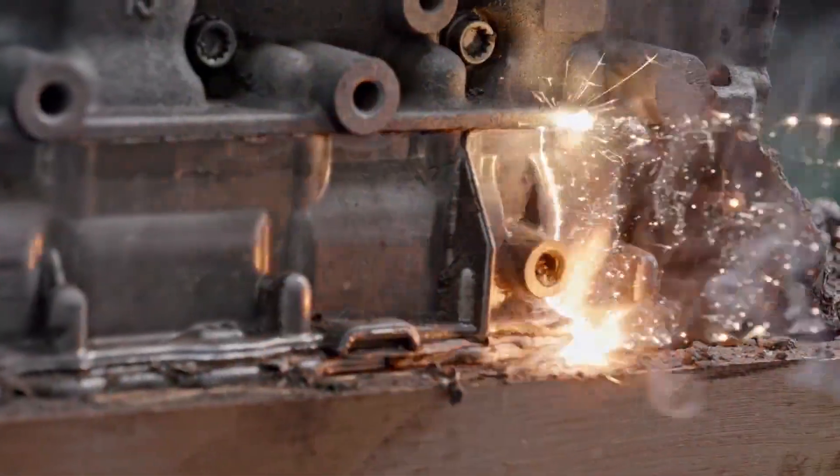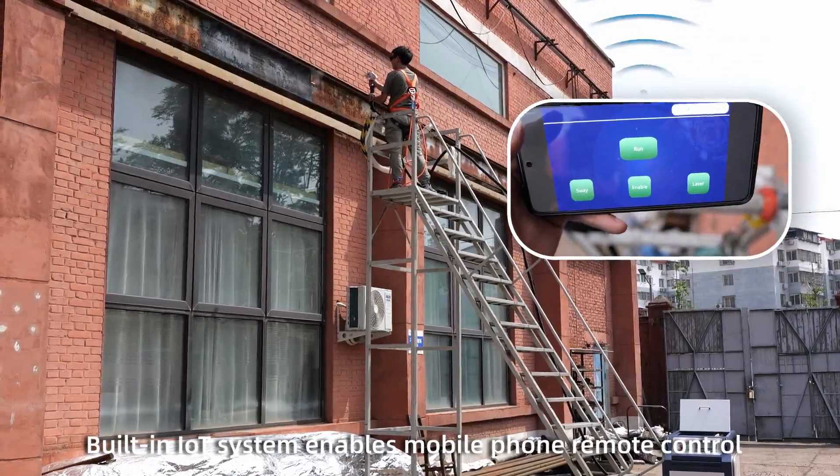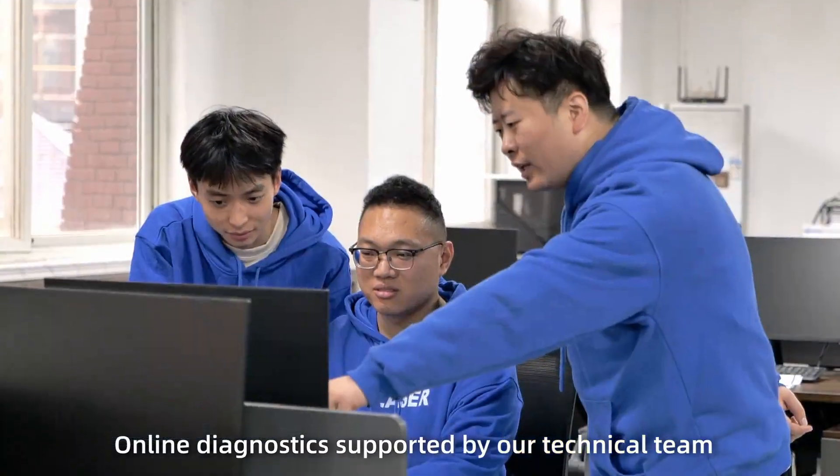Simple and easy to operate. Built-in IoT system enables mobile phone remote control, with online diagnostics supported by our technical team.